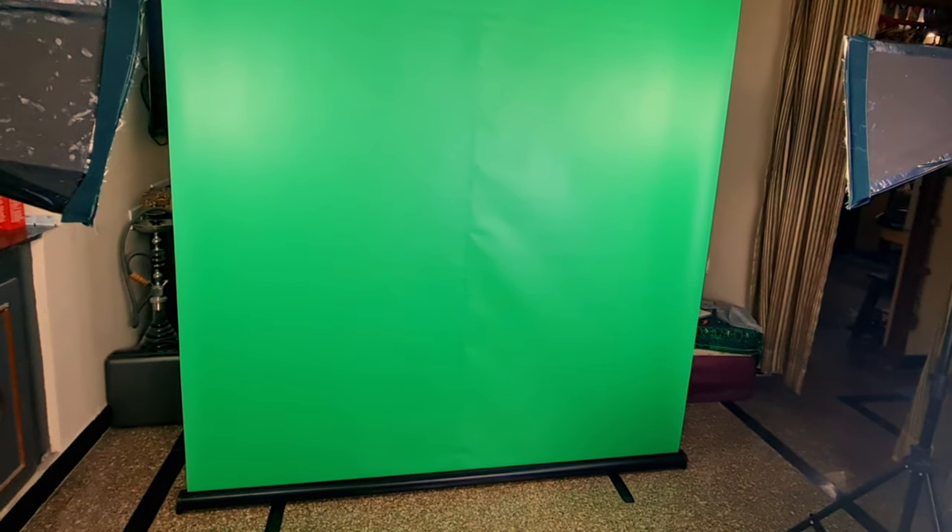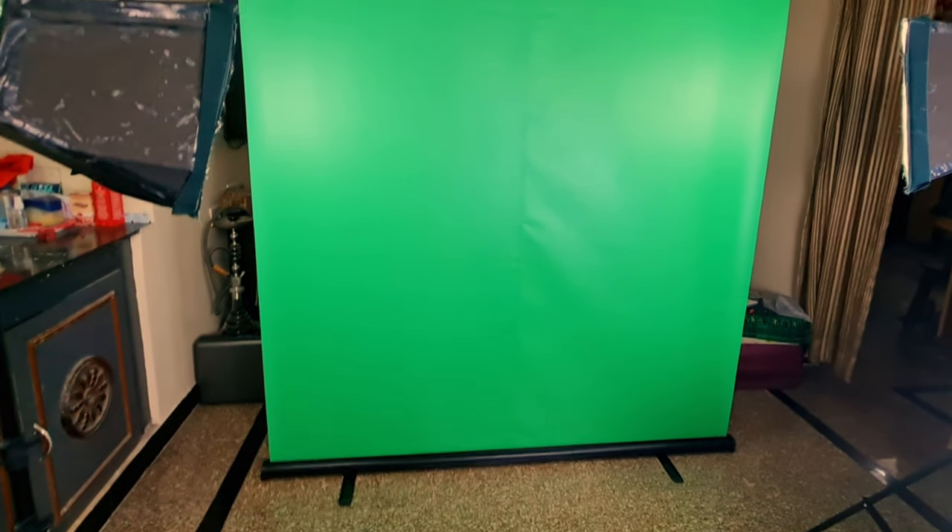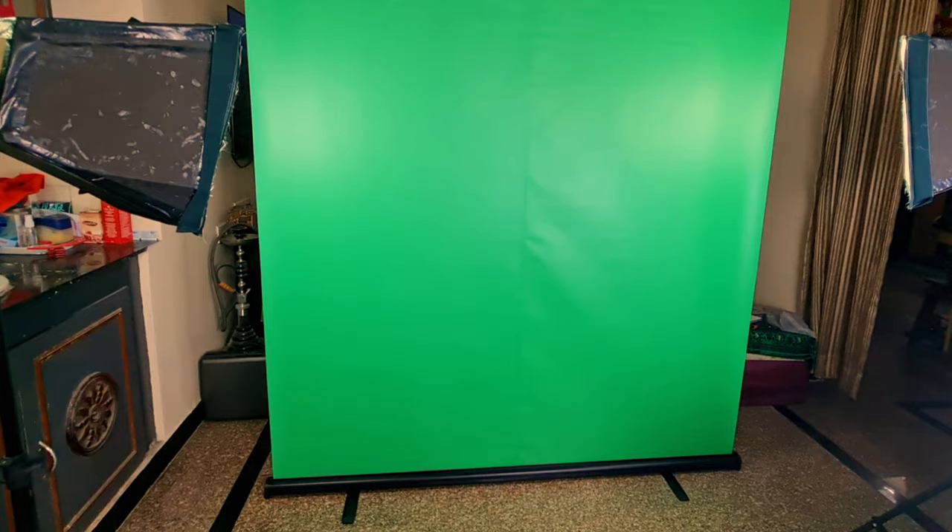It is a six foot by six foot tall collapsible green screen and it has been painted in chroma green. So this is what it looks like. It is basically a roll-on standee. The material is satin and it has been painted with chroma green.